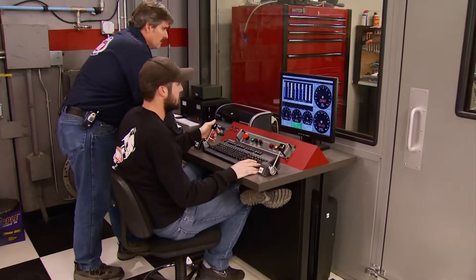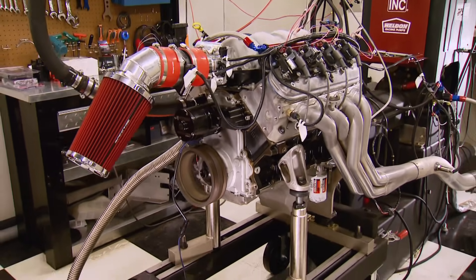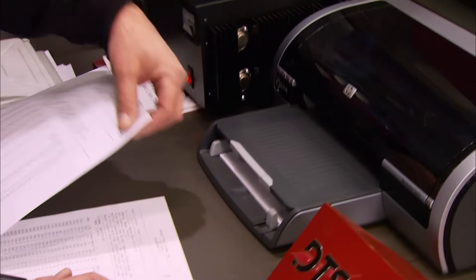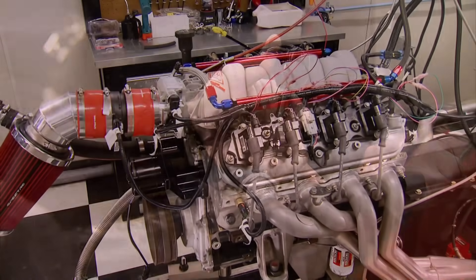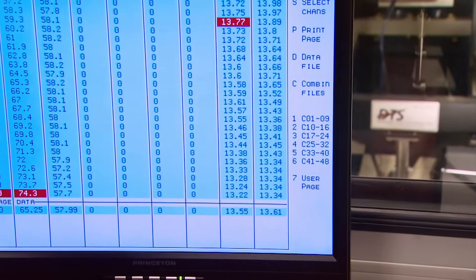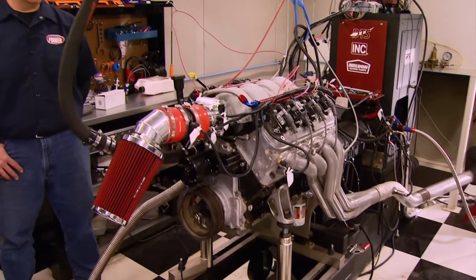After warming up the motor and giving the computer time to get acquainted with our upgrades, we can see how our first date on the dyno goes. Whoa — way down on power. Way down. The more you run it, the worse it gets. So far it's kind of like getting the cold shoulder. Bigger cam, rocker arms, intake — we lost 100 horsepower. Maybe even like getting a slap in the face.